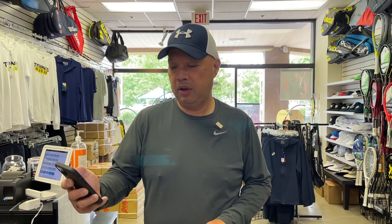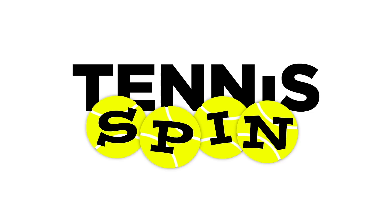Today, we have a question from a viewer, Goulermi Nozaki. Mr. Nozaki is asking: do you know why all the pros use white overgrips?